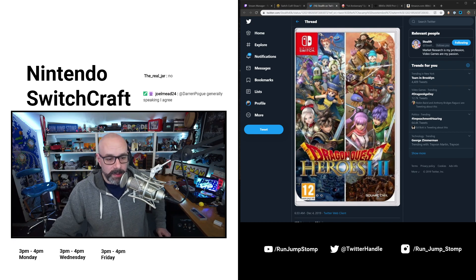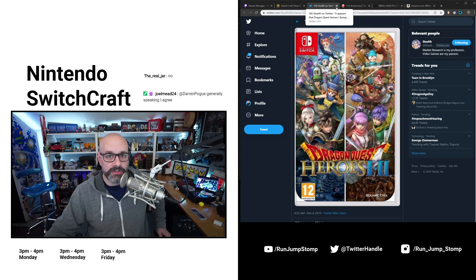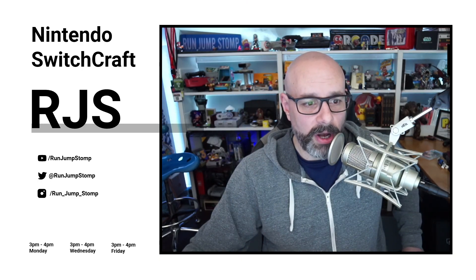Why do people care about this? Dragon Quest is huge, and with Dragon Quest XI S: Echoes of an Elusive Age doing so well, of course Square is going to double down on the Dragon Quest name and bring more stuff over here. Look at how well Dragon Quest Builders 2 is doing. Square Enix is definitely known for seeing where the wind is blowing, reading the tea leaves, and bringing products that a lot of people want.